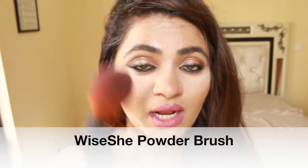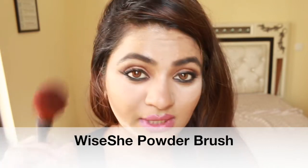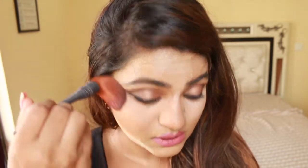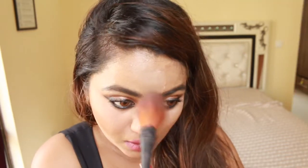The powder has been baked enough and I'm going to use the Yishi Powder Brush, which is available on Amazon and in our store. It is the softest brush in our Yishi inventory and it's really great for removing excess powder. See how highlighted my face is right now — I hope you can see it.